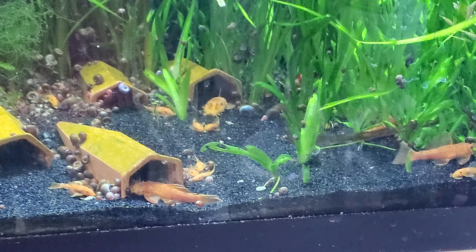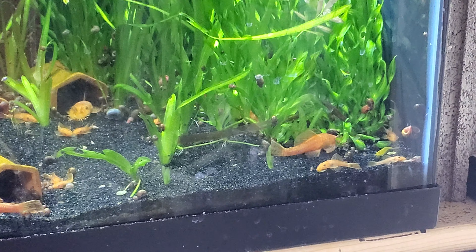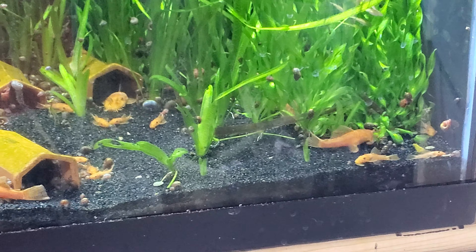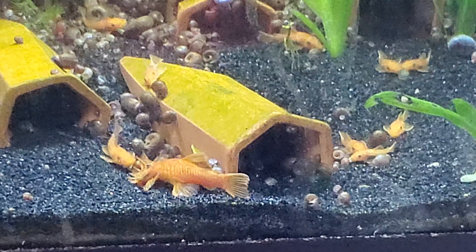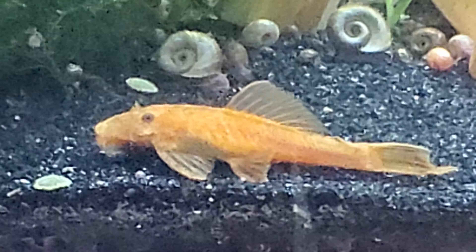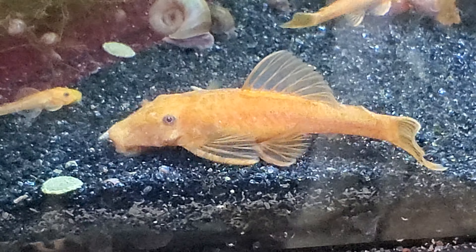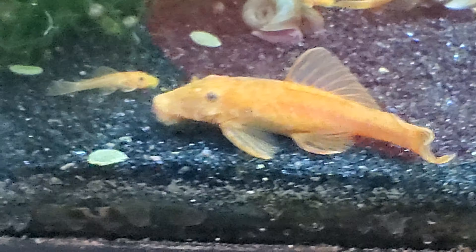Hello, hello everybody. I'm trying to make a video of the super red pleco colony I have going on here. I've decided I'm going to keep all these young ones. I was going to sell some, but I think I'm going to end up keeping them so I can really get these guys grown up. Because the problem I'm running into is my five originals ended up being four boys and one girl, so I need more girls.